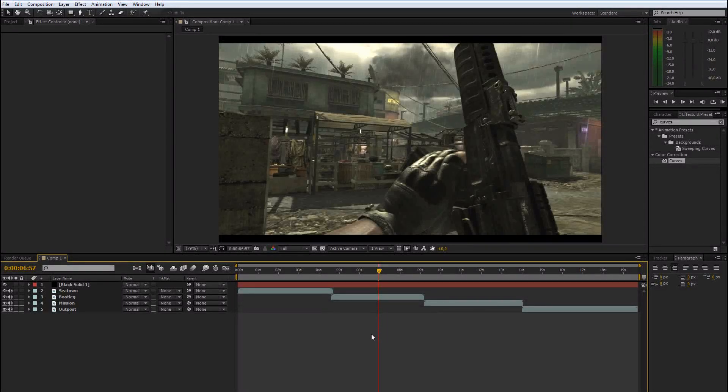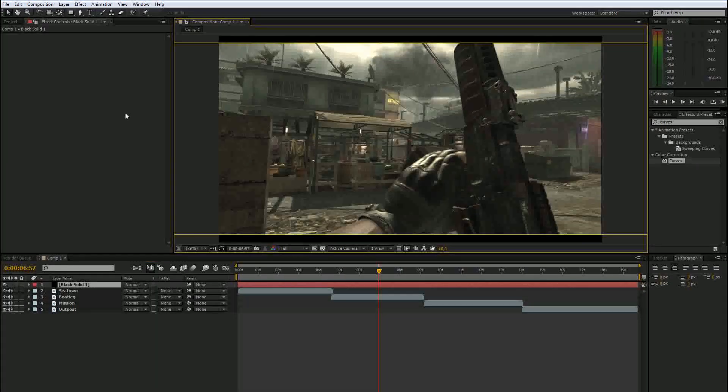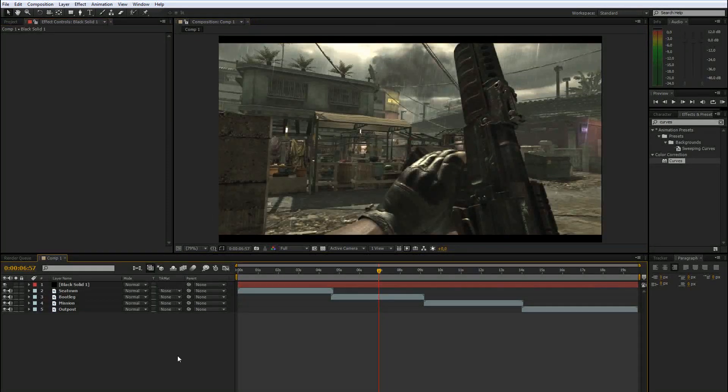Hey guys, in this tutorial I will show you how to make your own color corrections. I made this into a series and I will show you every single effect you can use for color correcting, what they do, and how to apply them the right way. Later I might also show you some magical look stuff.